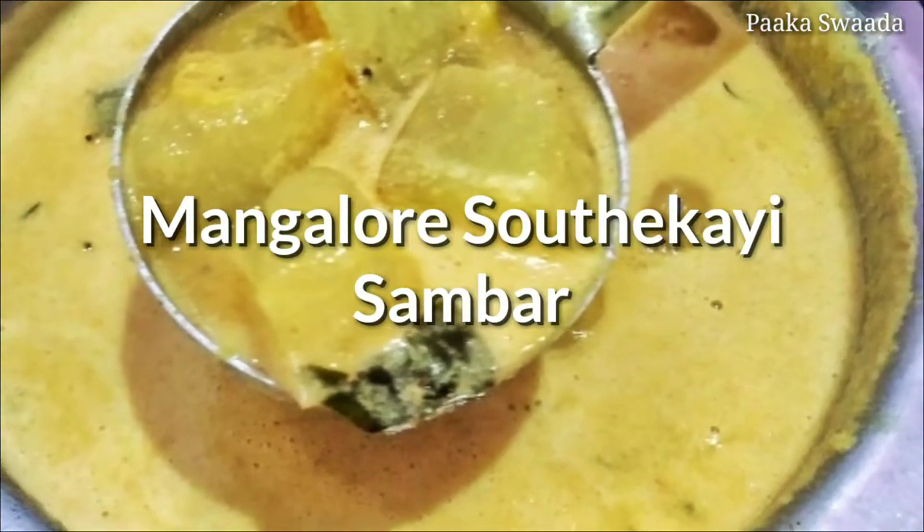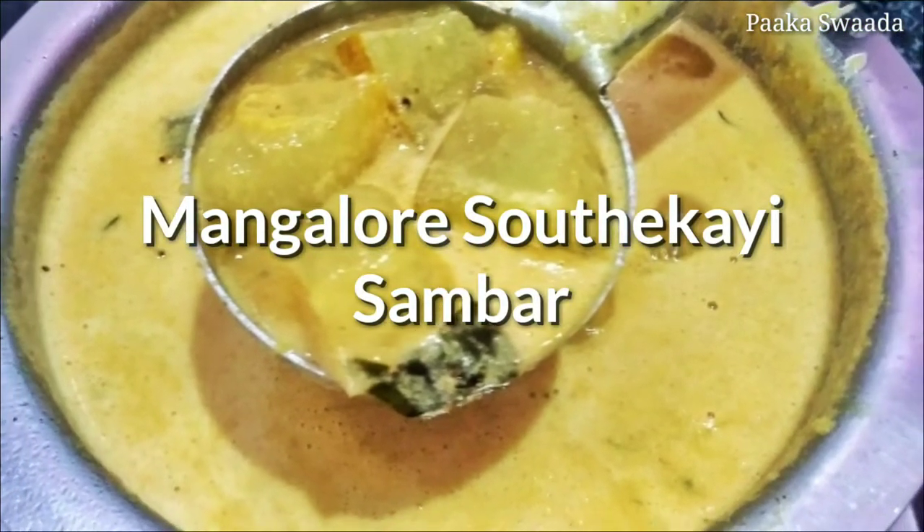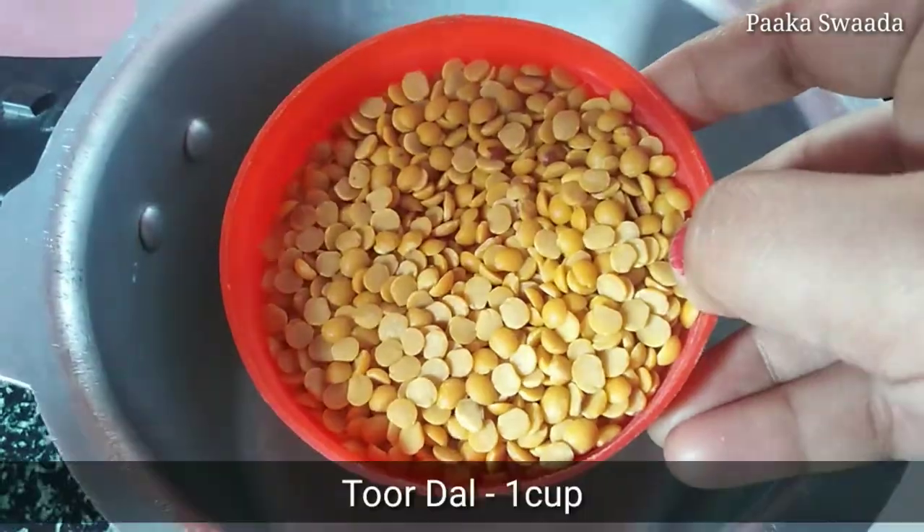My name is Paka Swadakke and welcome to this recipe, Manglur Sothi Kaya Sambar.